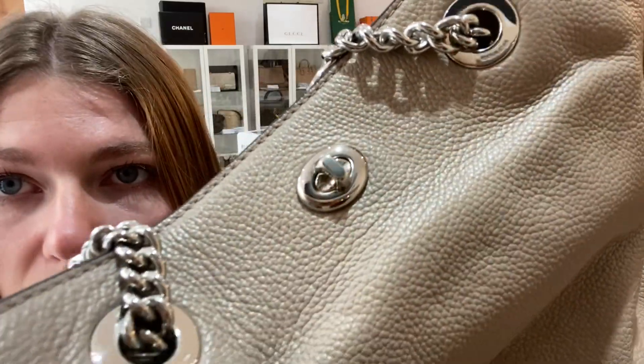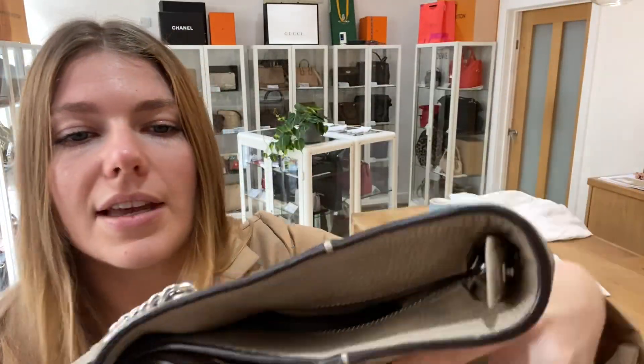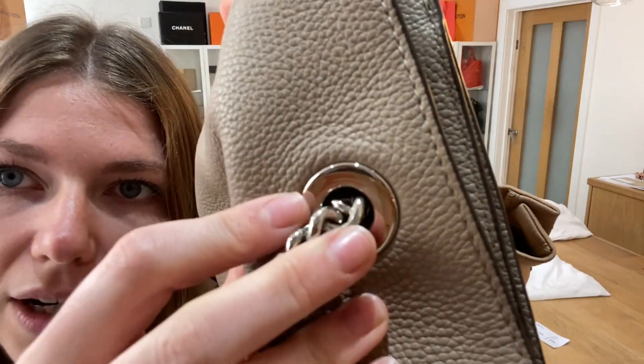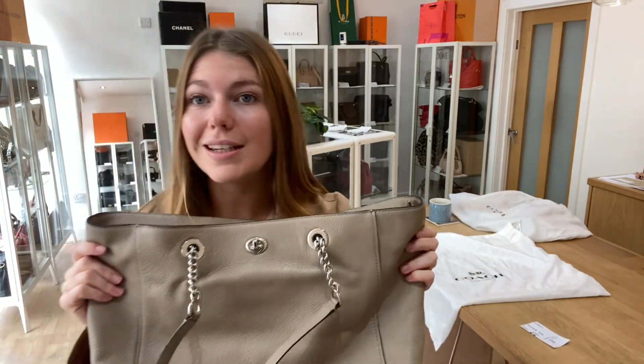The hardware we've also called good. The hardware is actually in a really nice condition — you have got a little bit of scratching to the turnlock fastening and then a little bit of marking to the ring here. But overall the hardware is in a really nice condition. So good condition throughout.